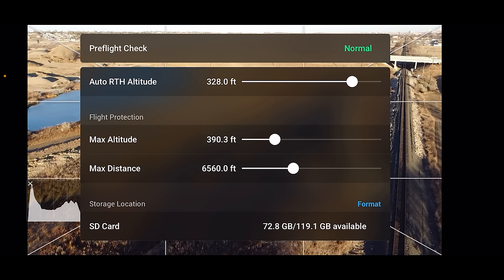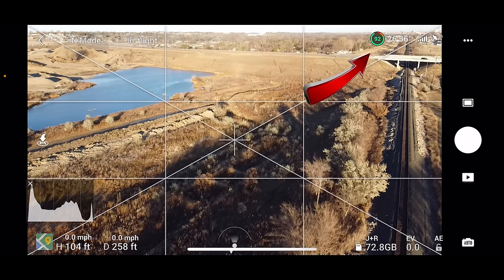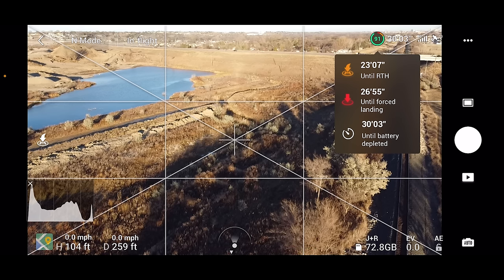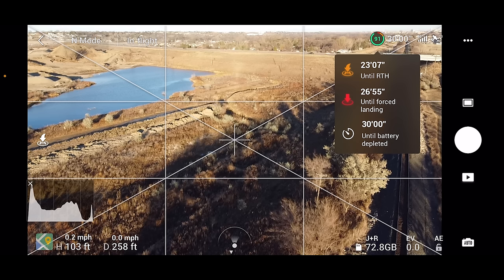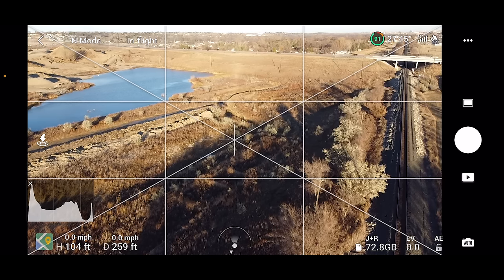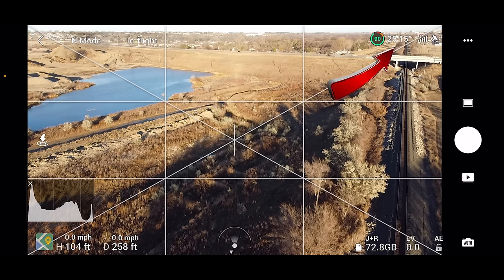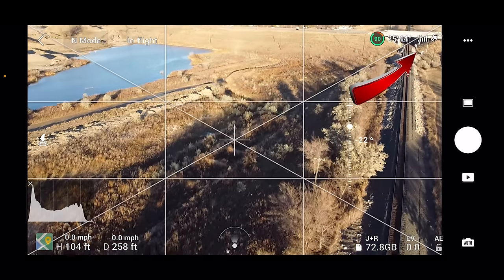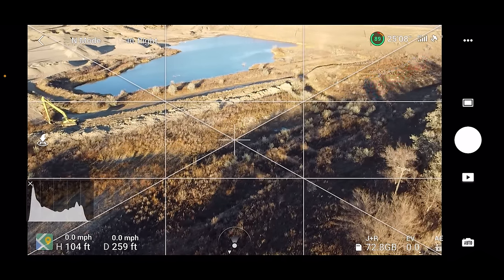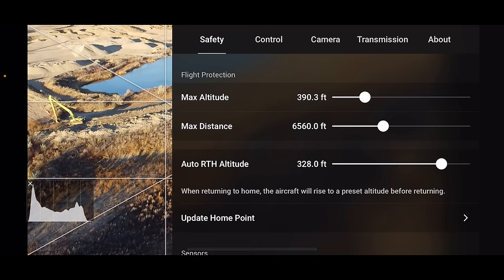At the very bottom it will show you how much space you have left on your SD card. Moving over to the right, you'll see the battery indicator showing the percentage of remaining battery power. Tap on it to see the approximate time left until the drone initiates auto return-to-home, when it's going to force land, and when your battery will be completely depleted. Keep an eye on that green number while flying because it can change rapidly in windy or cold conditions. Next to that is remaining flight time, then transmission signal strength between controller and drone, and then the GPS indicator showing how many satellites are locked on. In the upper right-hand corner are the three dots, which brings up the main menu.